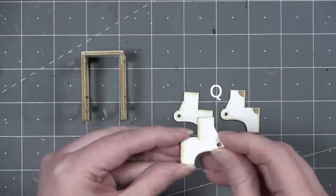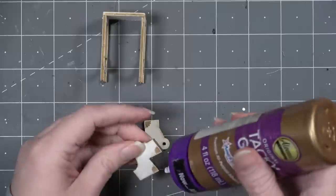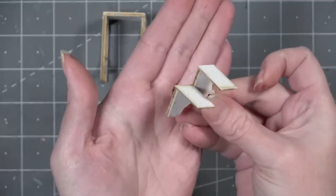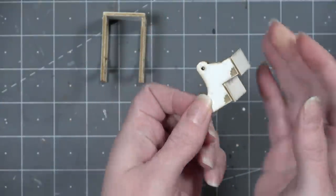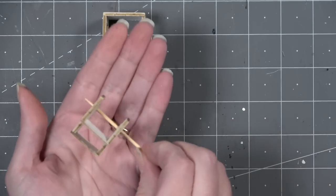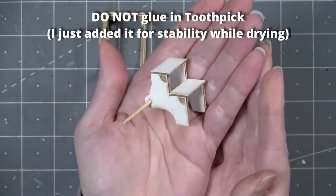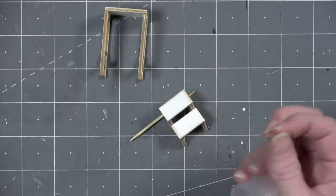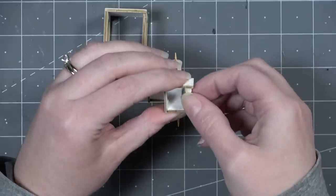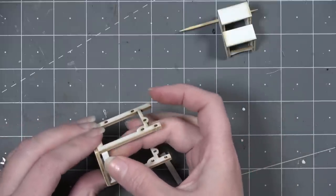Cut out pieces Q — four of them — gluing them together in pairs for a double thickness. Once dry, cut pieces R which are the step tops. Glue them at the very edge and top levels of piece Q on both sides — there's no overhang, so it must be right at the very edge. Temporarily add a toothpick to let it dry at a 90-degree angle. Piece U is an optional handle that helps pull the steps down to convert it into a step stool and pulls the step back up without touching the footstep area.